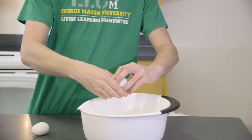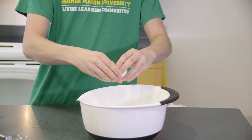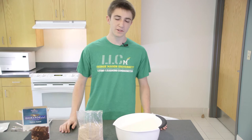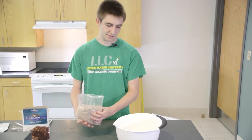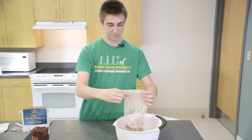After adding the oil and water, you're gonna need two eggs. After adding the wet ingredients, you're gonna wanna add the brownie mix. After adding all the ingredients, whisk it till it's smooth.